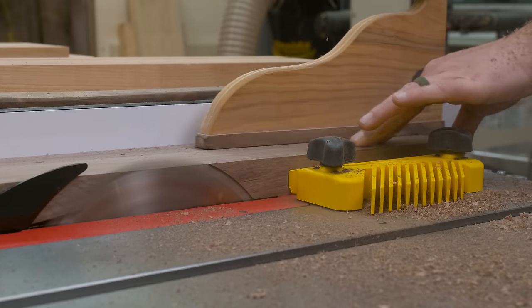When done I'm left with somewhat of a scalloped top, so I hit the whole top with some 180 grit sandpaper. From there I checked everything for flatness — and yeah, I'd say we nailed it.